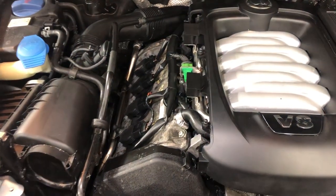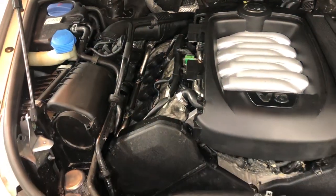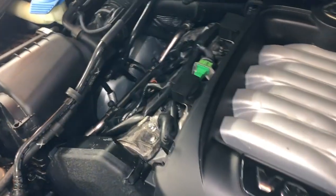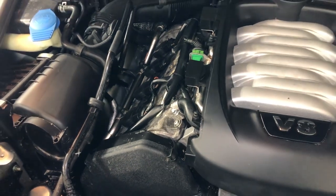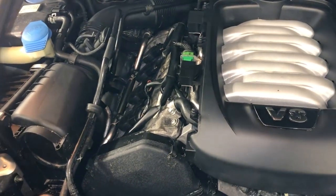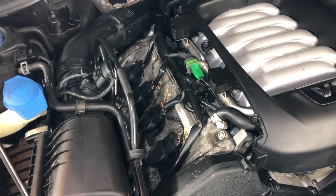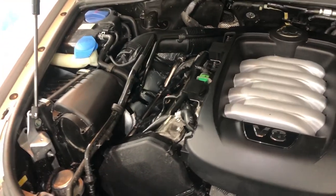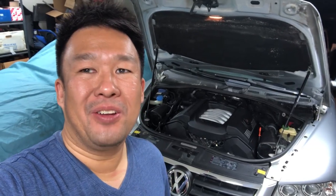It's all done. I left this cover up just so I can start the car and check in case there's a massive oil leak or a hose I forgot to hook back up. All that's left is to let it warm up a little bit and see if there's any oil leak. So far there has been no check engine light, which is good. If you enjoyed this video, don't forget to like and subscribe, and thanks for watching.